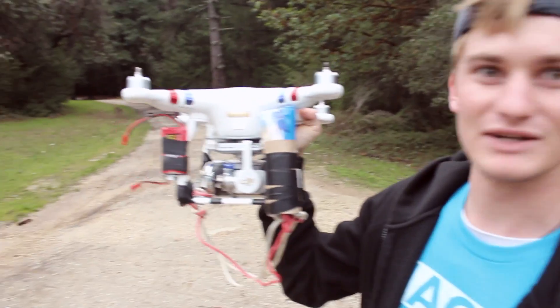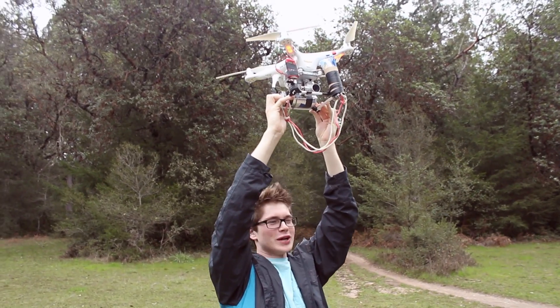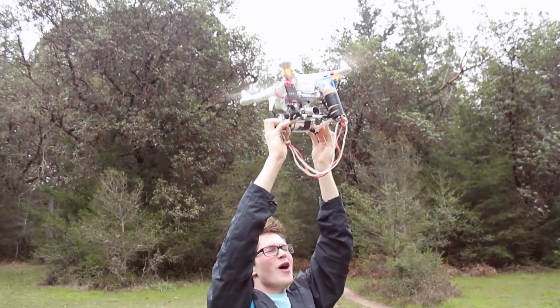Aviv's on controller duty for that. I'll be flying, and hopefully we don't crash this thing. Five, four, three, two, one!